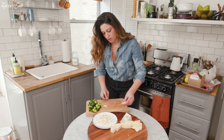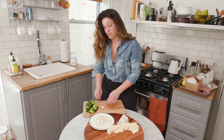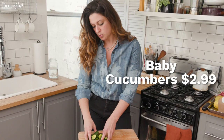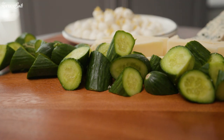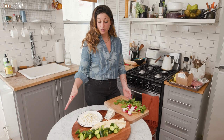My favorite part of a cheese board is the little accoutrements. We've got some little baby cucumbers — I enjoy these because they have a nice thinner skin and add an immediate pop of color. They also create a nice little dividing wall. It's like this little river of cucumbers.